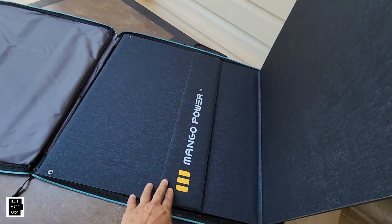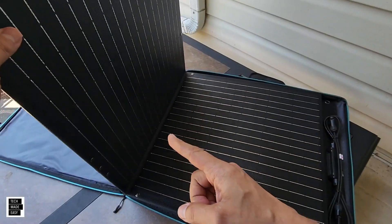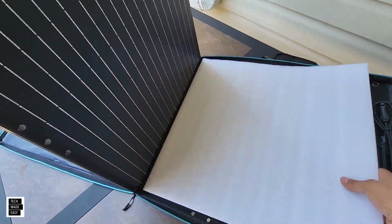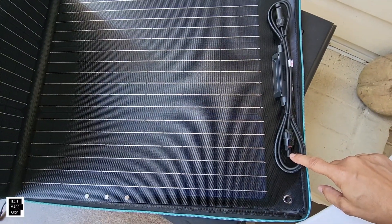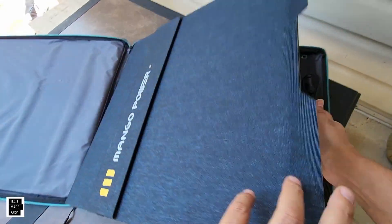Looks like you get two kickstands — so you don't get four. And you get four panels: 1, 2, 3... some cushion in between, and then you've got your MC4 cables here. Interesting — let's go ahead and pull this out and see what it looks like.